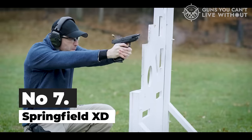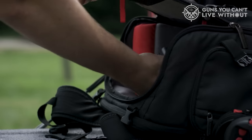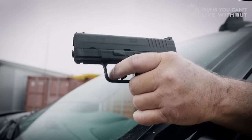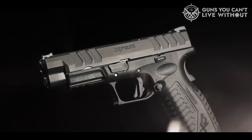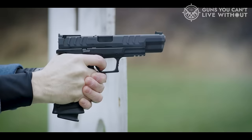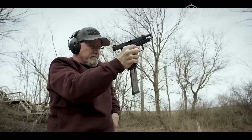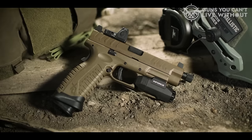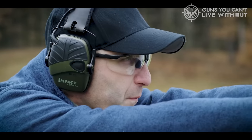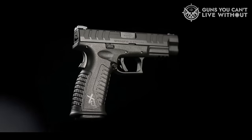Number 7: Springfield XD. The Springfield XD series encompasses a broad range of pistols, with the XD-M being its full-sized variant. Various models within the XD series offer different barrel lengths and capacities. Originally in 1999, IM Metal Corp from Croatia launched a polymer-framed handgun called the HS-2000. Its impressive reception caught Springfield Armory's attention, leading them to secure a deal for its production in the US, renaming it Xtreme Duty or XD. The XD series offers a comprehensive lineup for .45 ACP enthusiasts.